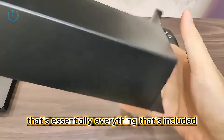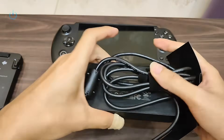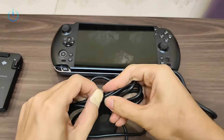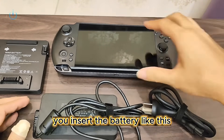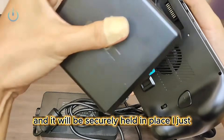That's essentially everything that's included — those are all the contents. Now let's power it on. You insert the battery like this, then press it firmly towards the center, and it will be securely held in place.